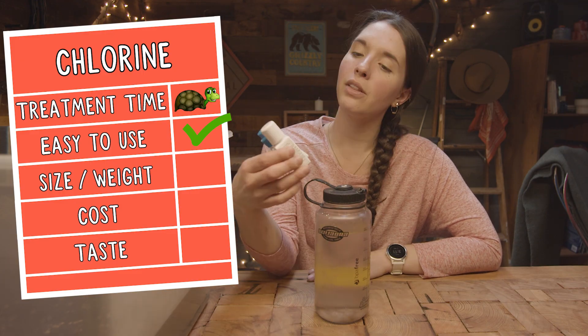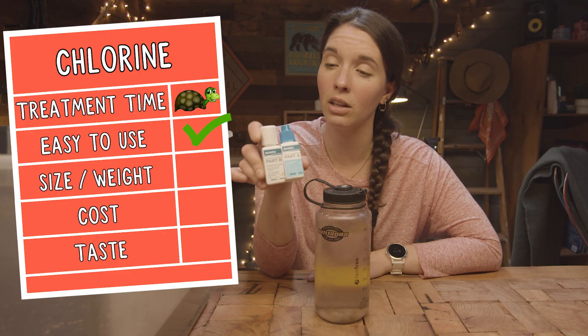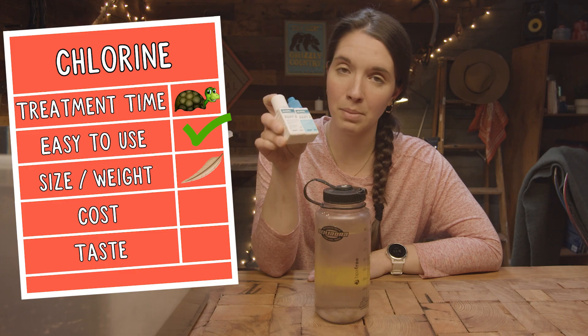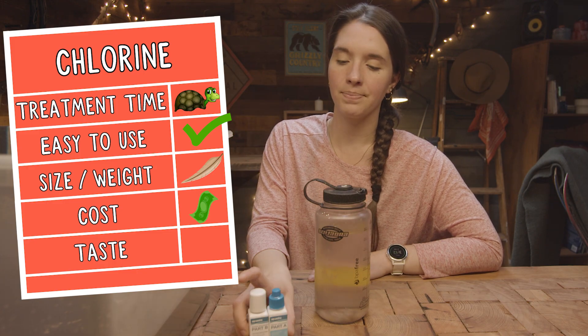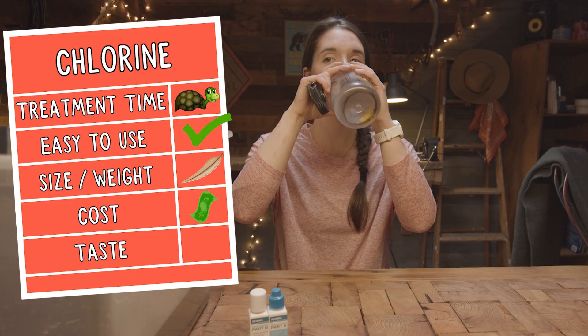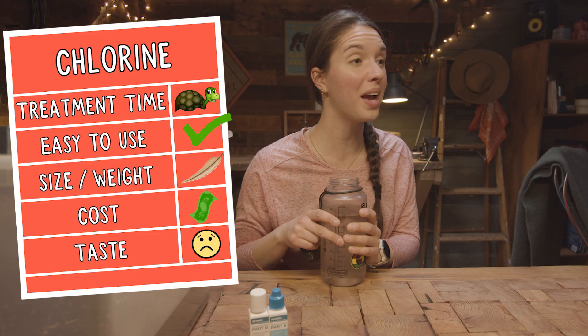15 minutes is kind of a long time to treat one liter of water, but I didn't really have to do anything — just a lot of waiting, dropping, mixing, and waiting. They're a little bit chunkier than carrying tablets, but probably last a lot longer. These are really some of the least expensive options for treating your water. Now let's taste it — it tastes like diluted pool water. It doesn't taste that bad, it's actually okay.